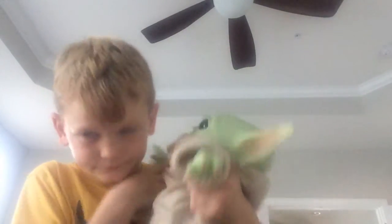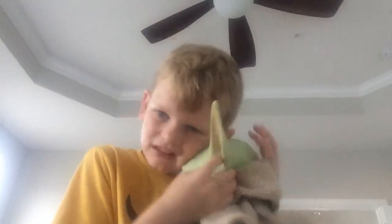Yeah, so this is what it is. This head and this thing, it's like kind of squishy and hard. That's what it is.